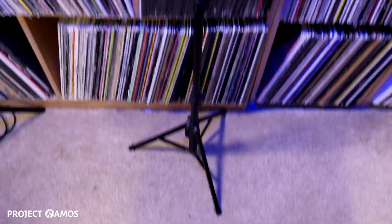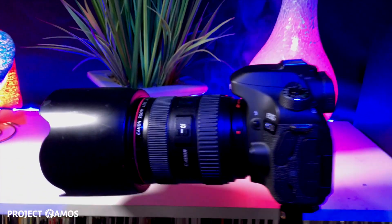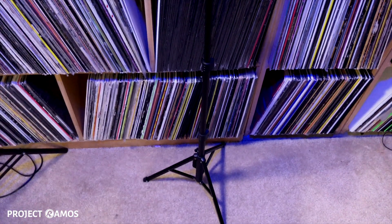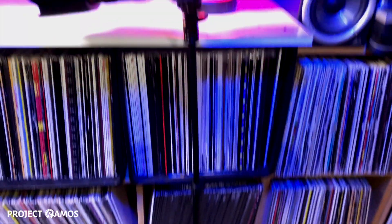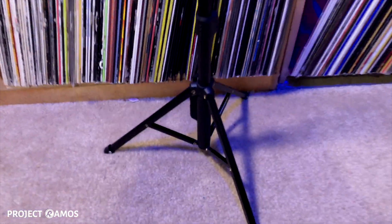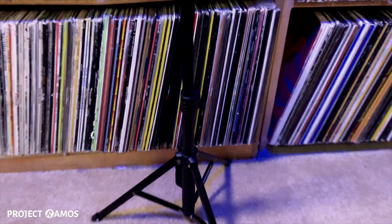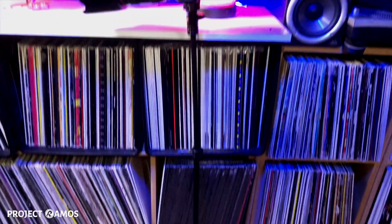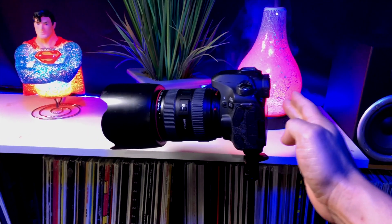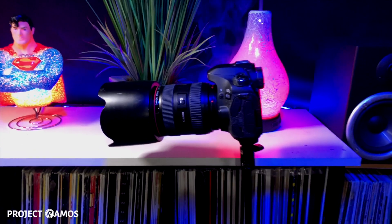We were able to fully extend the tripod and balance our Canon 80D with our 24-70 zoom lens — a very heavy setup — and we were able to get it to balance, so the tripod is holding up our camera. I don't recommend using a heavy camera like this fully extended because the center of gravity is not very low, and it becomes very flimsy when trying to balance a heavy camera such as the Canon 80D. But I wanted to demonstrate that it is able to handle balancing a camera that heavy.